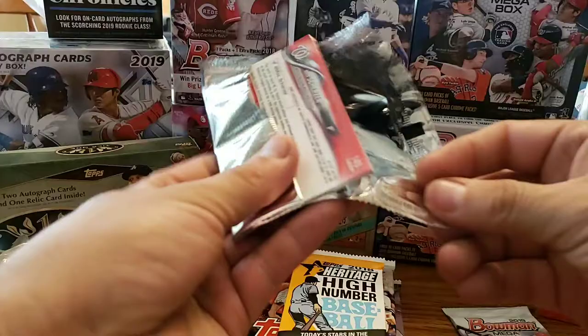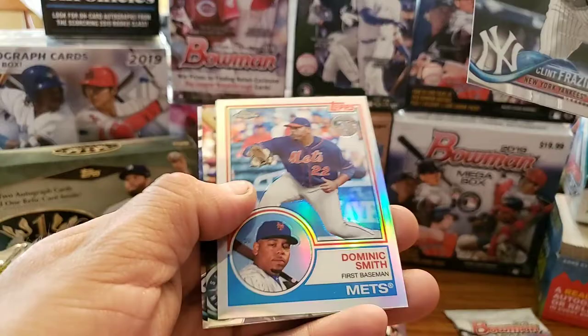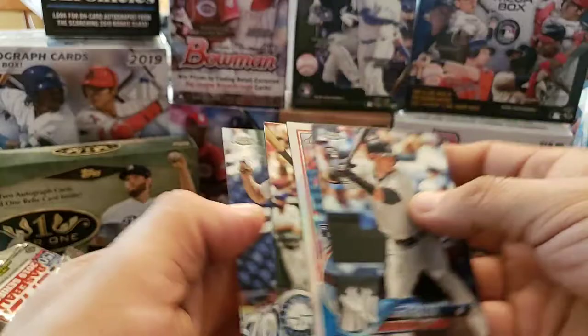We'll do this 2018 Topps Chrome. Clint Frazier rookie — that's a decent one. Dominic Smith rookie. That's an '84. Nelson Cruz and Max Scherzer.